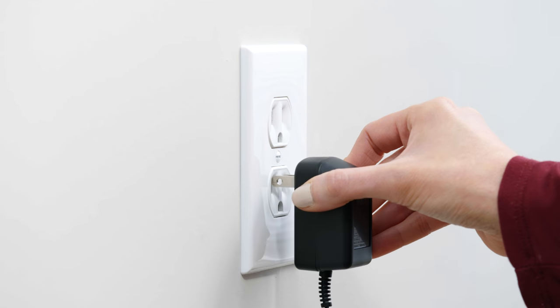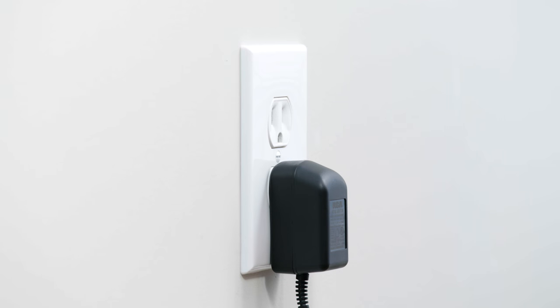If your antenna has a power supply, plug in the power supply to an electrical outlet.